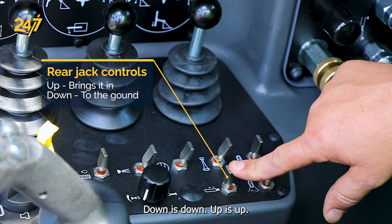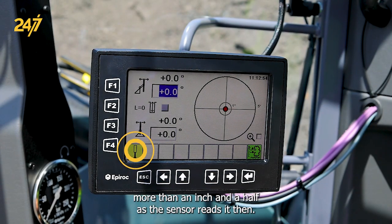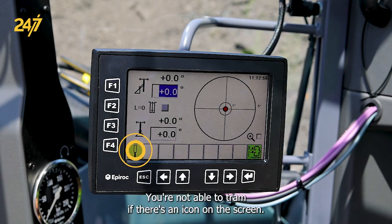Down is down, up is up. An icon will appear when the jack is down more than an inch and a half, as the sensor reads it. You are not able to tram if there's an icon on the screen.